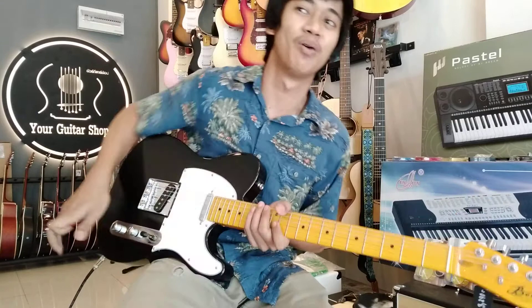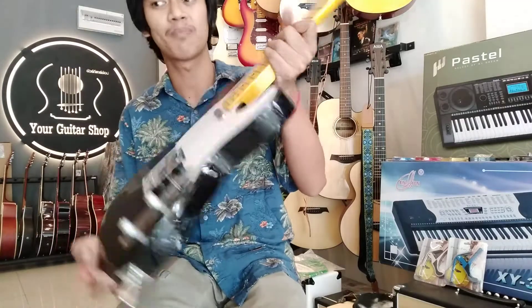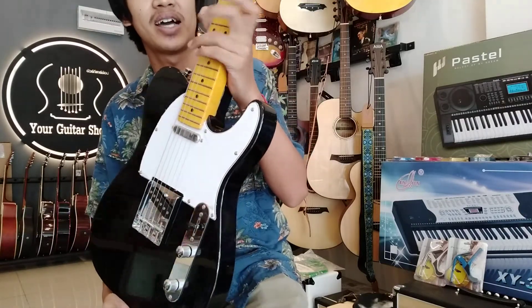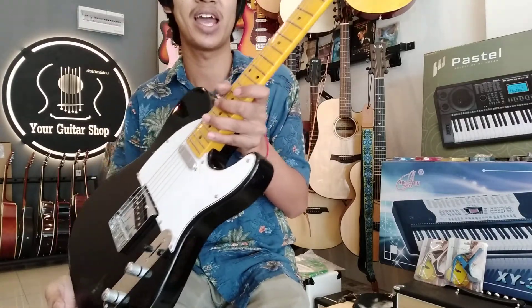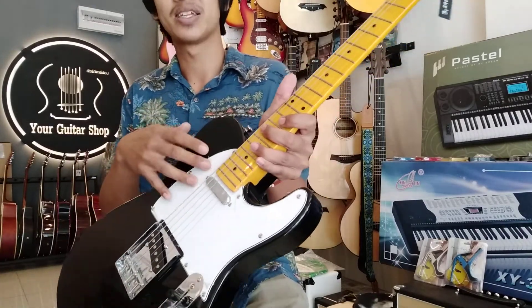Hello everyone, I'm here at the Guitar Shop. I will go with Guitarify Phantom Bestner. I will add the rest of this. This is a black one and it is green — it is great.